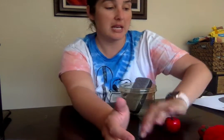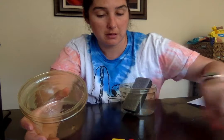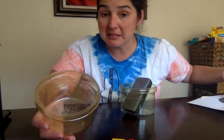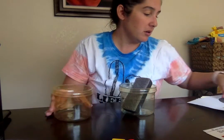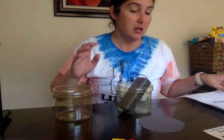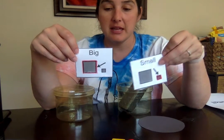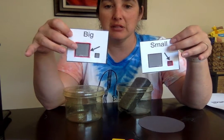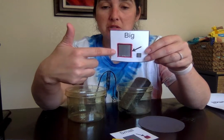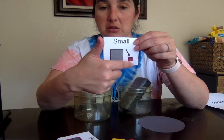Another sorting activity they could do — since we're talking about 'big,' which is a sight word — one of the papers I sent home was a sheet with 'big' and 'small.' I cut them out. And sometimes just to make it a little easier, what I did was I highlighted what the arrow is pointing to — so I just traced over the big square, and same thing with the small.